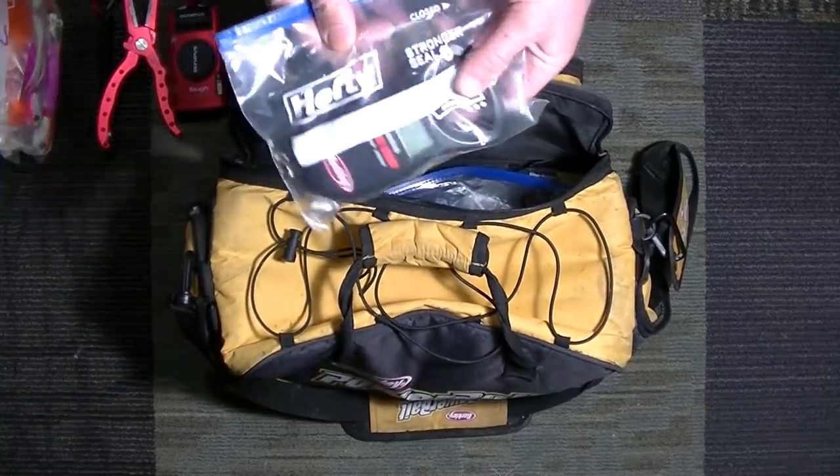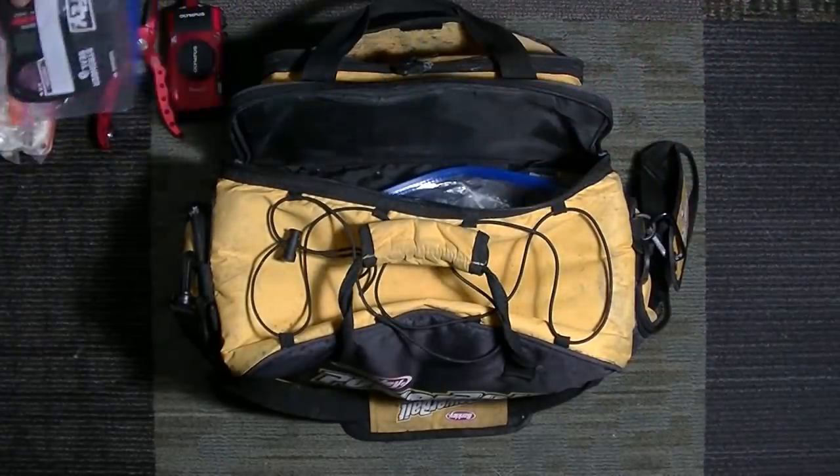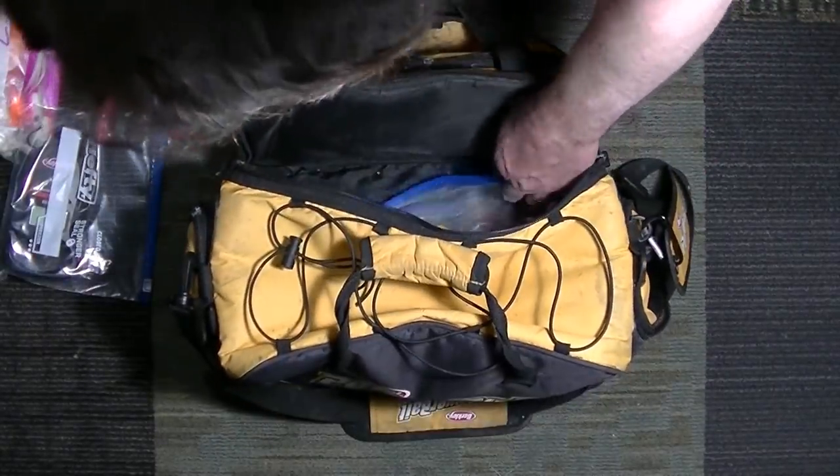I've got a scale. Sometimes it's nice to weigh fish. It's in a ziplock bag to keep it nice and dry.